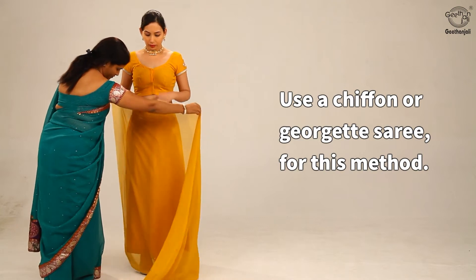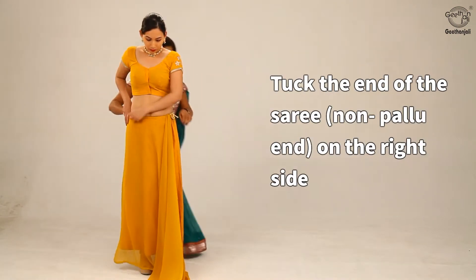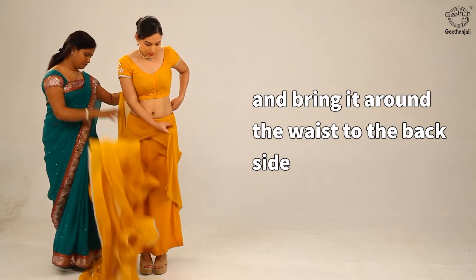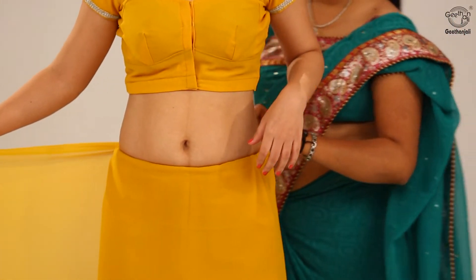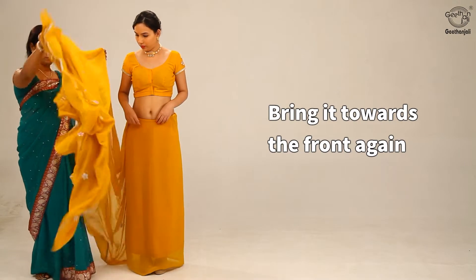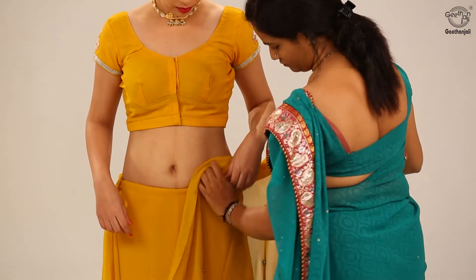Use a chiffon or georgette saree for this method. Tuck the end of the saree, non-pallu end, on the right side and bring it around the waist to the back side. Tuck it in fully while doing the same, then bring it towards the front again and leave some length of fabric before tucking on the left waist.